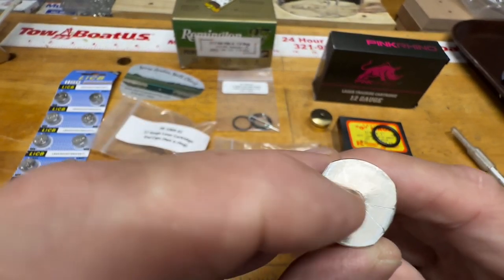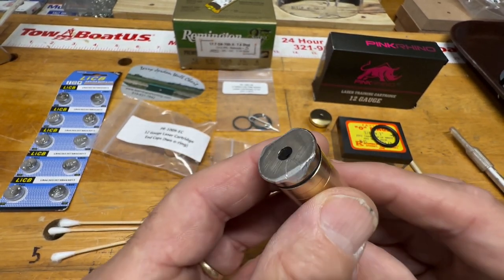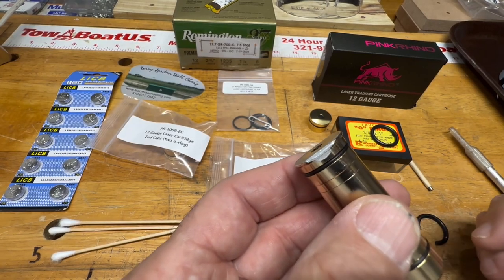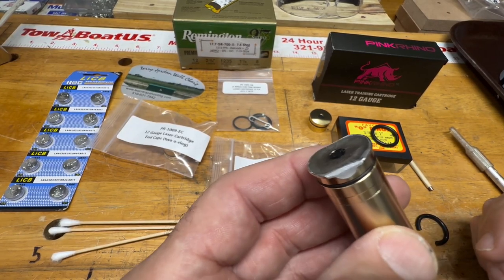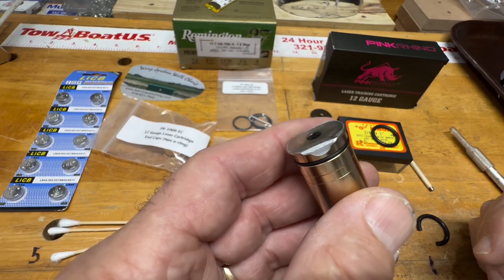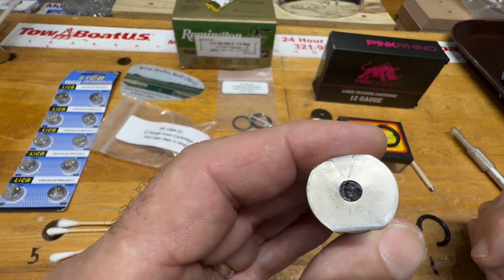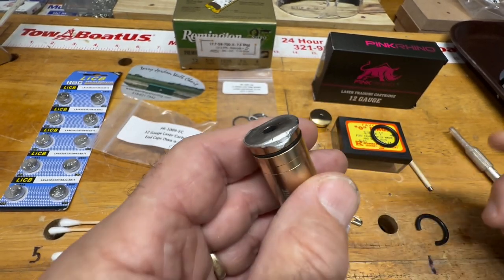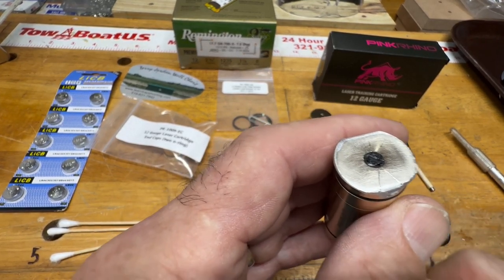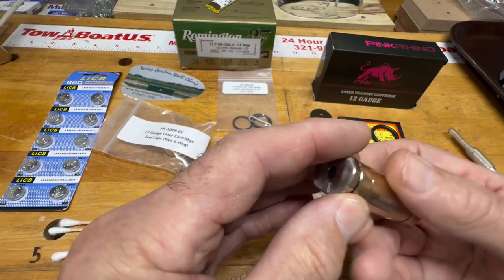This particular end cap I had to repair around 1,800 to 2,000 rounds when it started giving me trouble. I ordered new end caps, but I'm always about saving money, so I wondered if I could fix it instead. After some research, I discovered a solution — the first thing I did was take it apart.